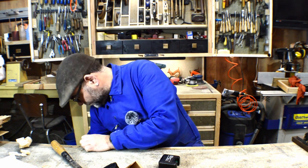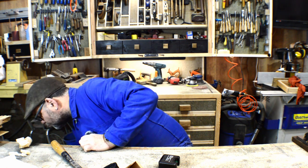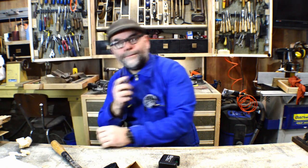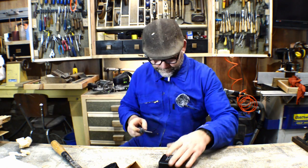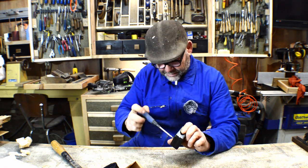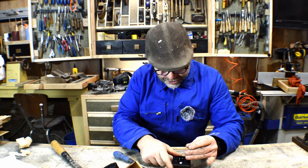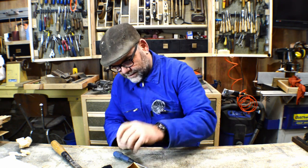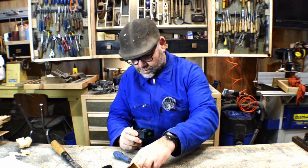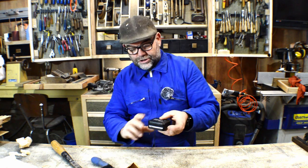Let's put batteries in it. In this drawer I should have a screwdriver — that one will fit, it's a PH1. Unscrewed that, there's the screw. Now I can plug the batteries in and see what happens. Hopefully it works — it'd be a bit embarrassing if it doesn't. There we go, that's on there.